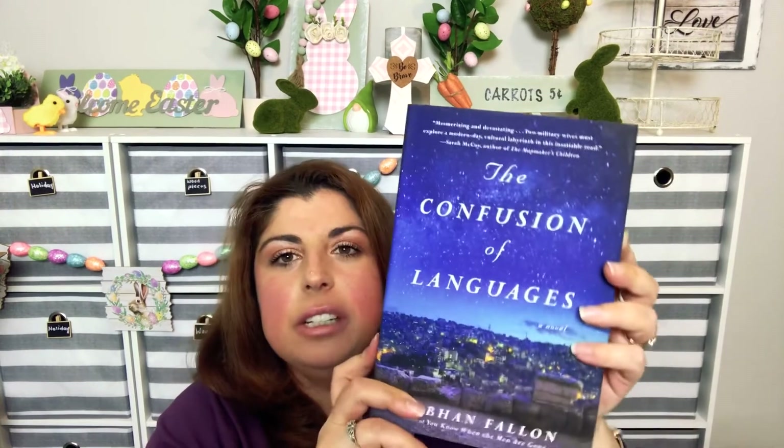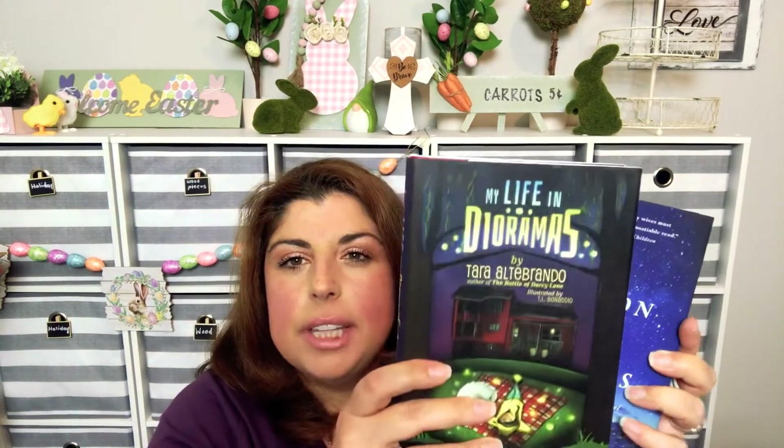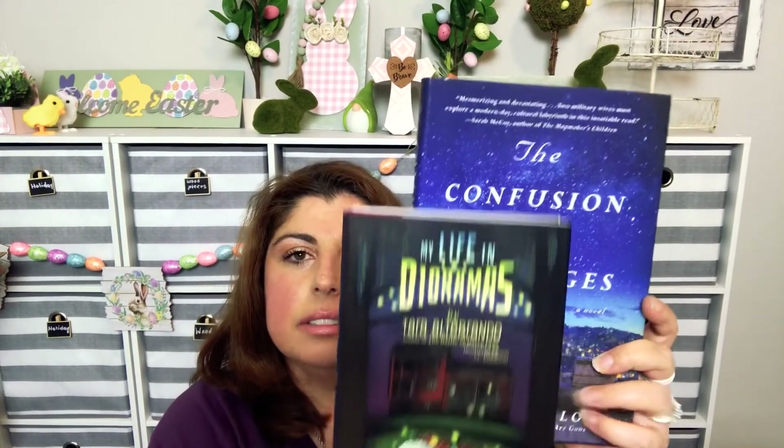I also found some books. I really needed books for the pages so I could do a DIY with them, but these just looked interesting so I figured why not read them first. I got 'My Life in Dioramas' and 'The Confusion of Languages.'